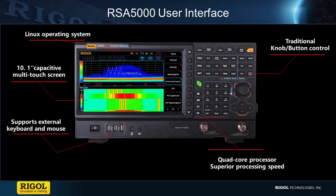The RSA5000 is our first instrument to have a Linux-based operating system and a quad-core processor, giving this instrument an unparalleled amount of processing power. This allows it to have our first 10.1-inch touchscreen display, which can control every aspect of the instrument. Along with that, it's also our first instrument that can be completely controlled by keyboard and mouse. Both of these, along with the traditional soft-touch keys and knobs, allow users to select any number of ways they would like to interact with the instrument.